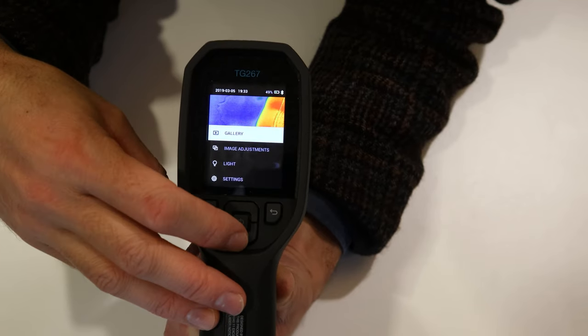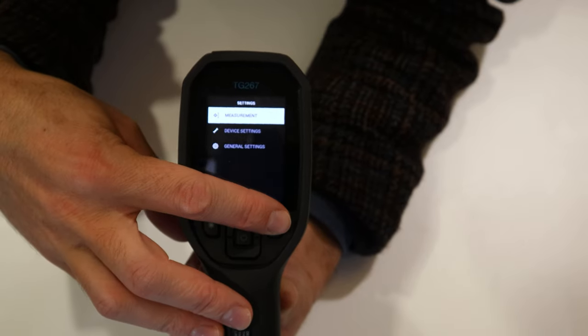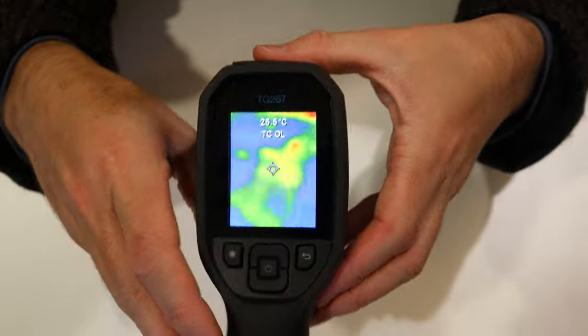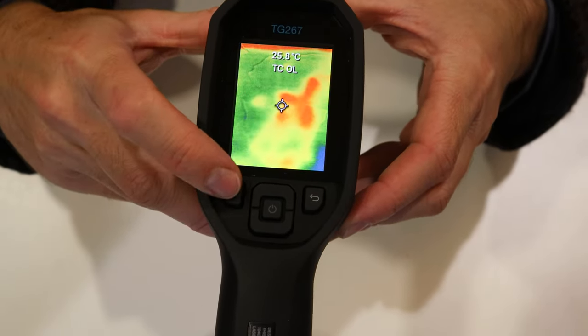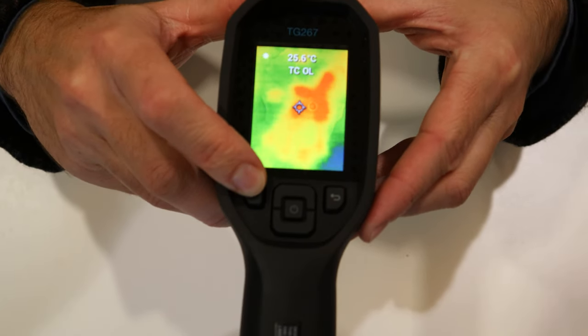The camera has a few different settings you can adjust, but using the default settings will get you the best results. If you're working in a dark area and can't exactly see where you're pointing, hold down the button with the little star on it and it will turn on a laser pointer.